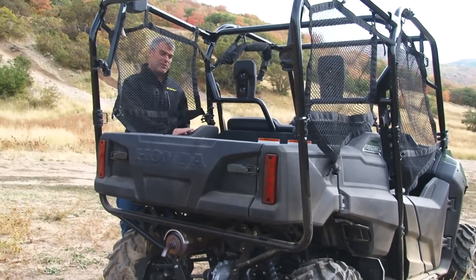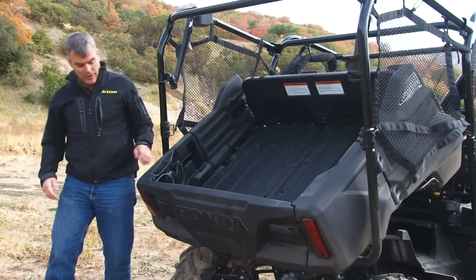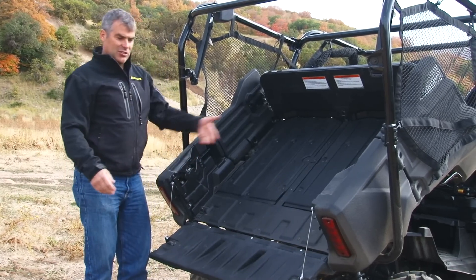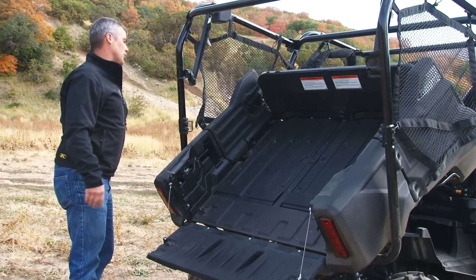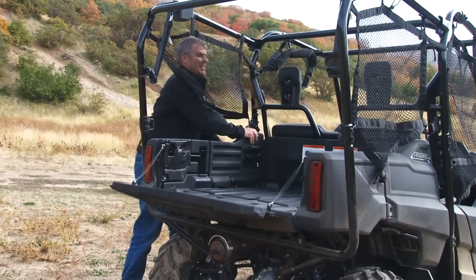Here in the back we have a standard bed that has a hydraulic lift on it, which works very well. You also have a full dropping tailgate so you can easily get stuff to slide out. You can make this a real workhorse, but you've got to ask yourself why they have these nets back here to keep cargo in.